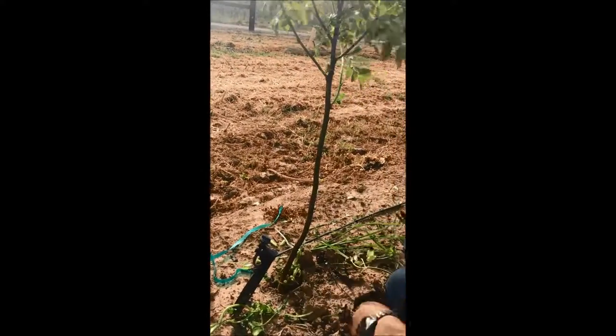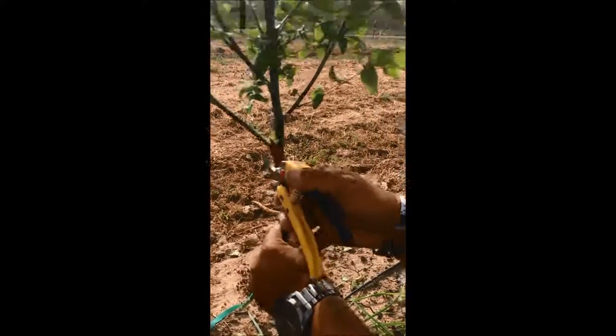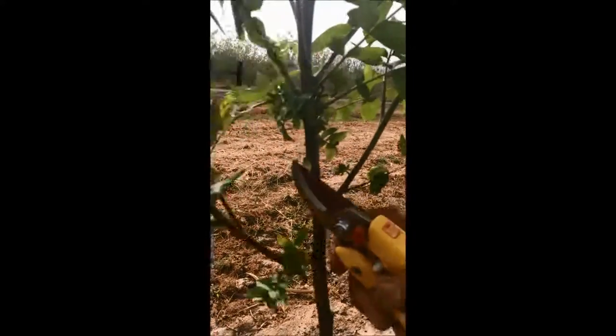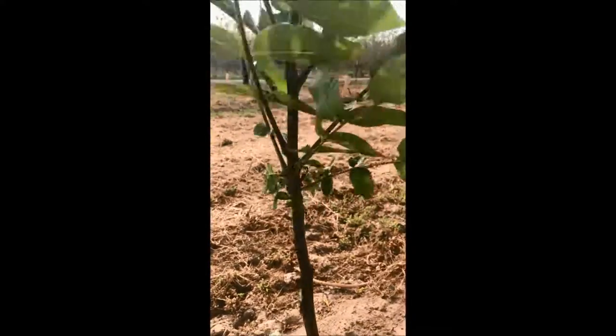Sometimes in the grow tube you get excessive competition. We've got to clean all laterals, all suckers that are on the rootstock that are competing with the main one. This is a sucker lateral, this is a leaf. We don't need to take only the branches.